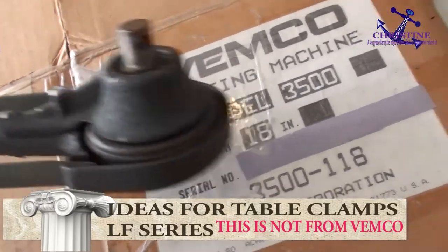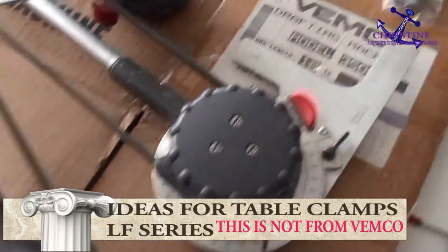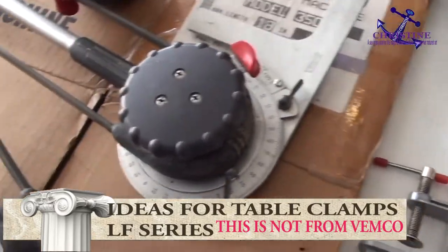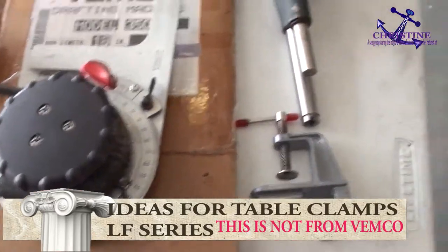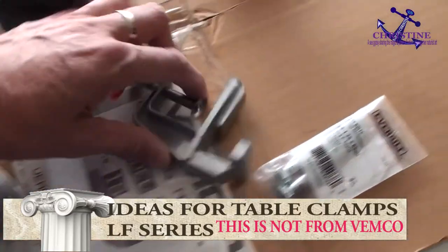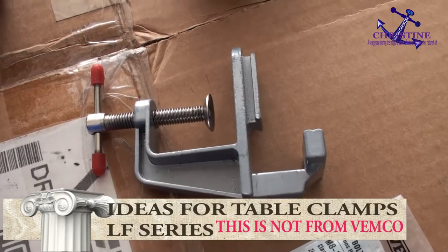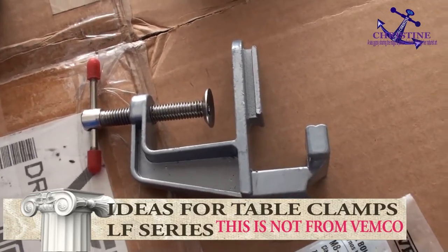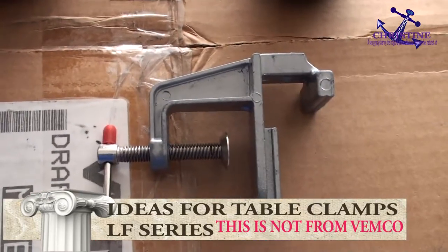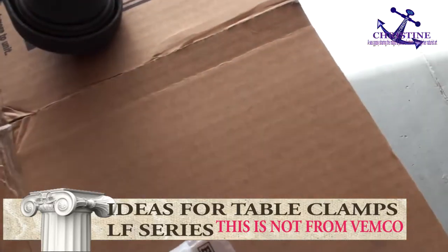I believe this was not my idea but one of my customers who sent me the idea, and I can do this for whoever wants to build their own. You see the thing right here — it's not made by Wemco but made in China. Try to get the table clamp made by metal; do not get the one made of rubber. They look exactly the same.